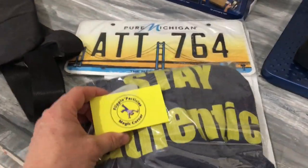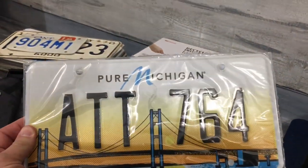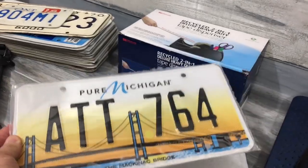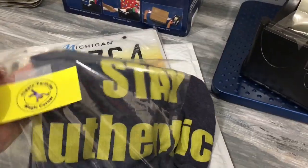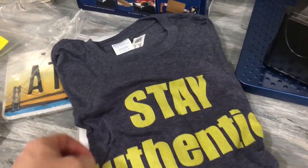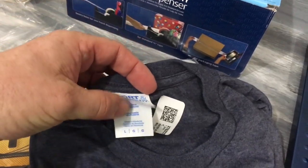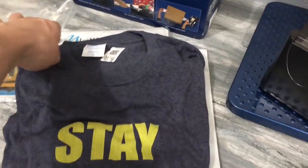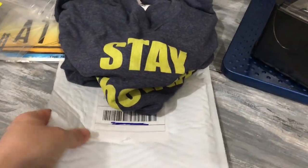Hey, I got a package from Flippin' Particles — D over at Flippin' Particles. And look at that: pure Michigan, pure Michigan. So we're going to put that somewhere in here. D, we really do appreciate it. I appreciate it very much. And her t-shirt, I like it. That's a soft t-shirt too. I have to get me some t-shirts like that — Port and Company. I have to try that out. Stay authentic. Flippin' Particles. Love it. Thank you so much.